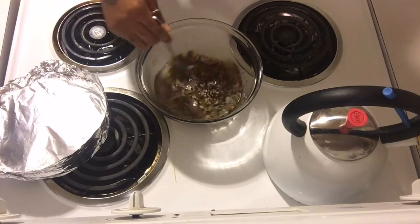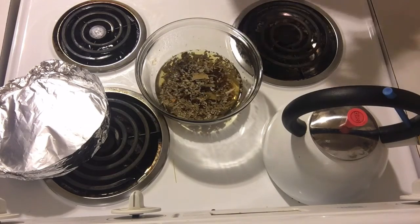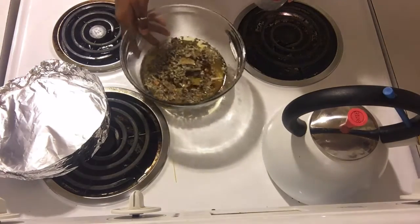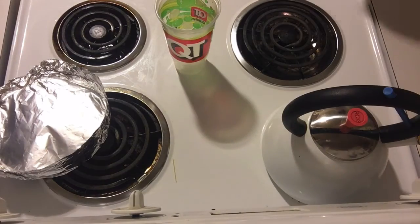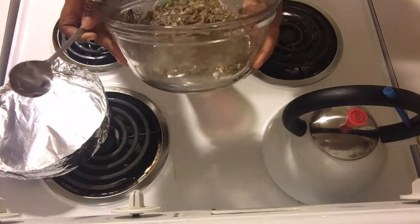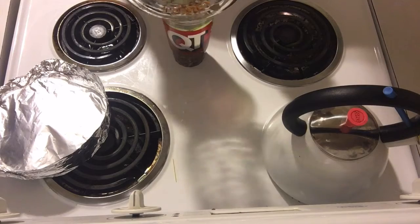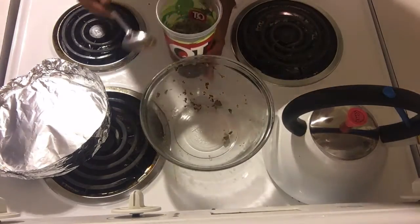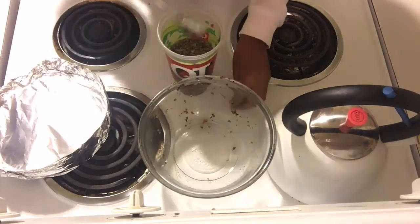Now in this clip it has been a week — you can tell because the water is a lot darker. All I'm gonna do is go ahead and bottle this up. It's really important that you use a clean bottle. This is a very spiritual recipe, so you just want to make sure everything you're using is clean and doesn't have any bad energy on it.